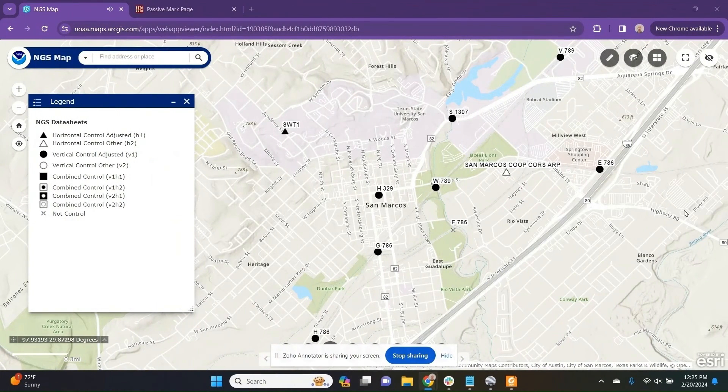I'm Dave the Bad Elf. When looking for an NGS survey monument to shoot your Bad Elf GPS receiver over, I would recommend Googling NGS map and opening up this nice web app they have available for the public. You can look at the legend and see that combined control is represented by a black square — V1H1 — indicating that this is going to be the highest quality survey monument you can find. Not all are created equal; only some of them are going to be suitable for GPS observations.